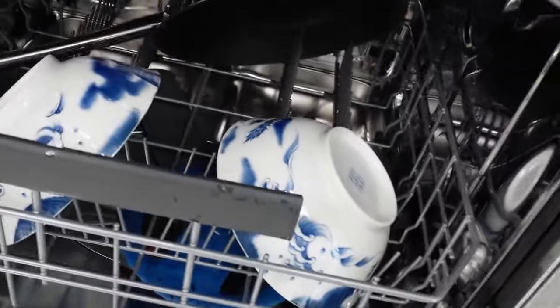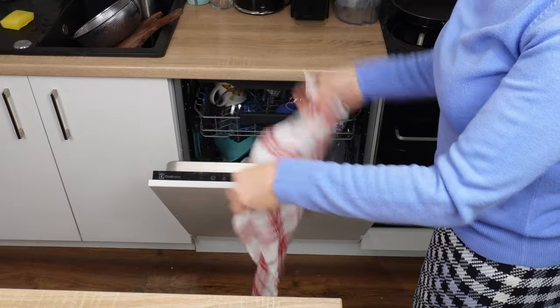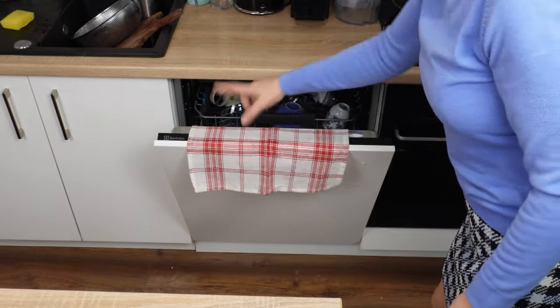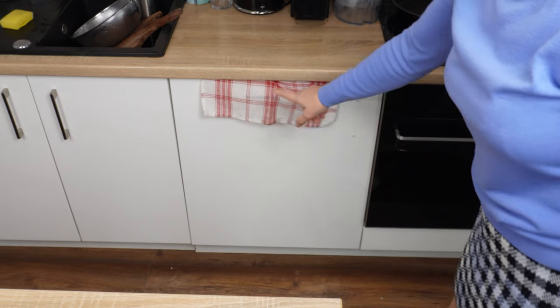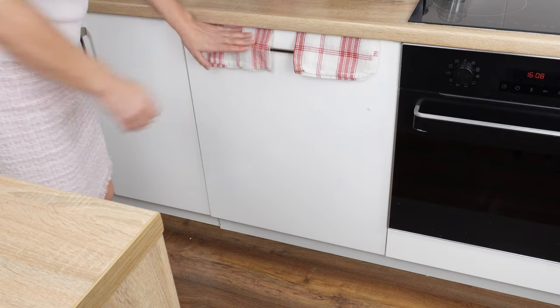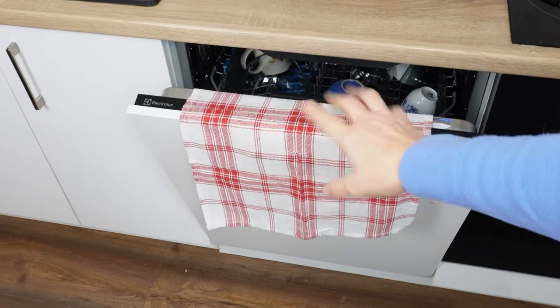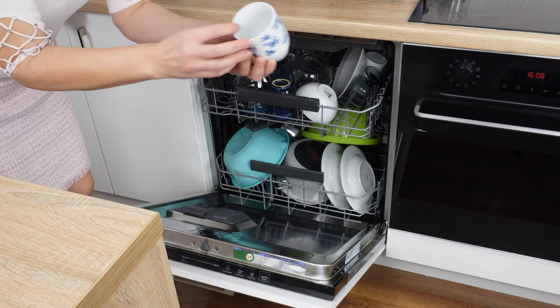However, there is a way to ensure that dishes, including plastic ones, are dry — you won't see a single drop of water on them. All you need is a towel, or even two, but you won't be wiping the dishes with them at all. Just use a regular dish towel. When the dishwasher finishes its cycle, pass the towel through the dishwasher door and close it. The dry towel will absorb all the moisture. In just a few minutes, your dishes will be dry.